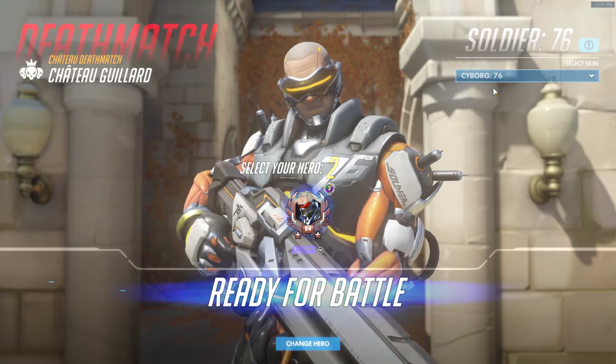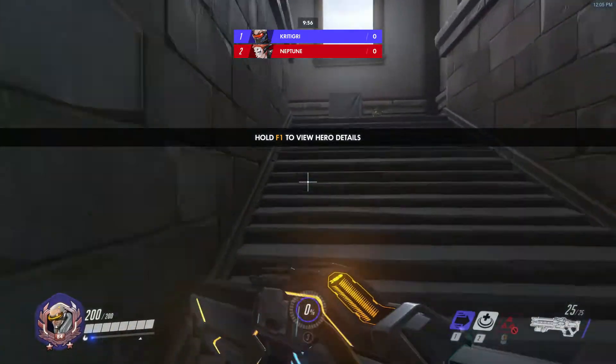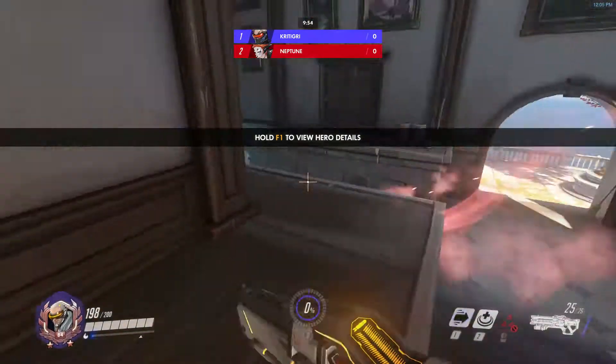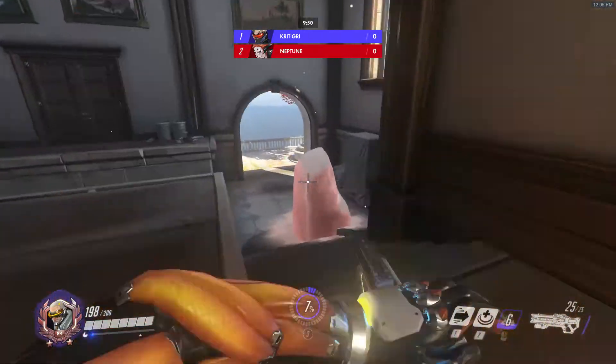Hello and welcome to another anxiety-riddled episode of the weekly deathmatch. This one's a bit shorter just because, well, I'm mostly — obviously I'm doing it because it's a weekly deathmatch and I do it every week.